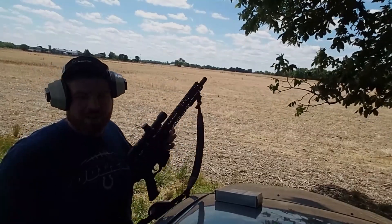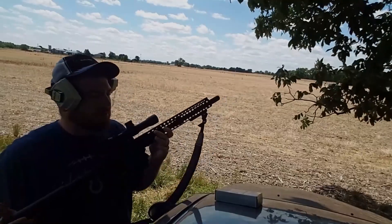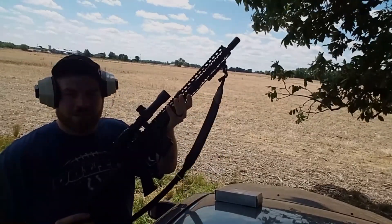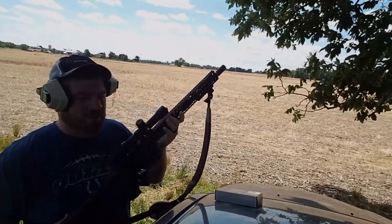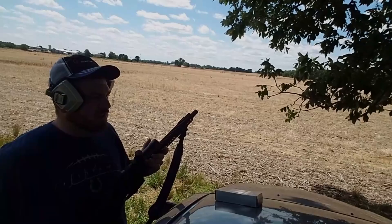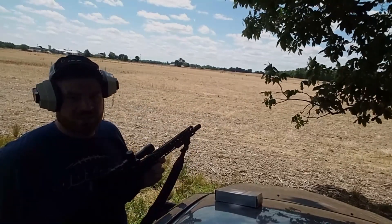Hey everybody, welcome back. Thanks for tuning in. In today's video I'm going to be doing the most requested video lately over this 350 Legend build that I've done. Most of you have asked and requested that I do a 100-yard accuracy precision test, and that's what we're going to be doing today. So let's get into it.